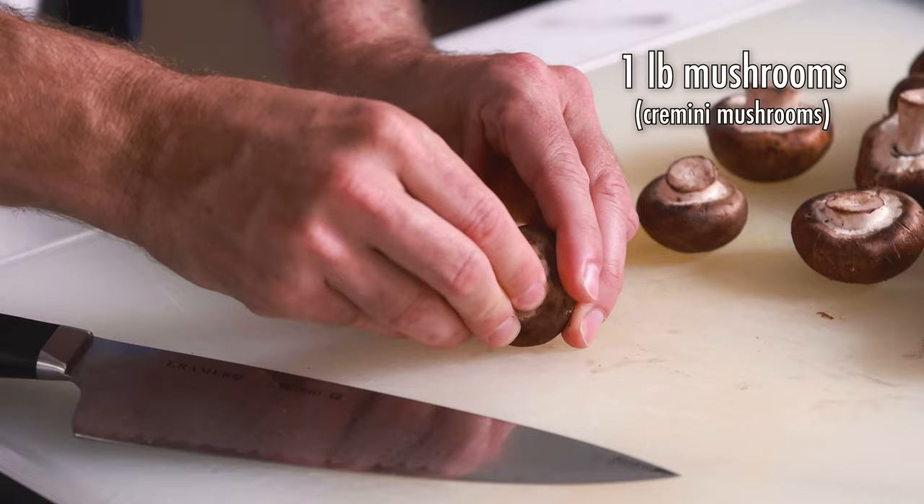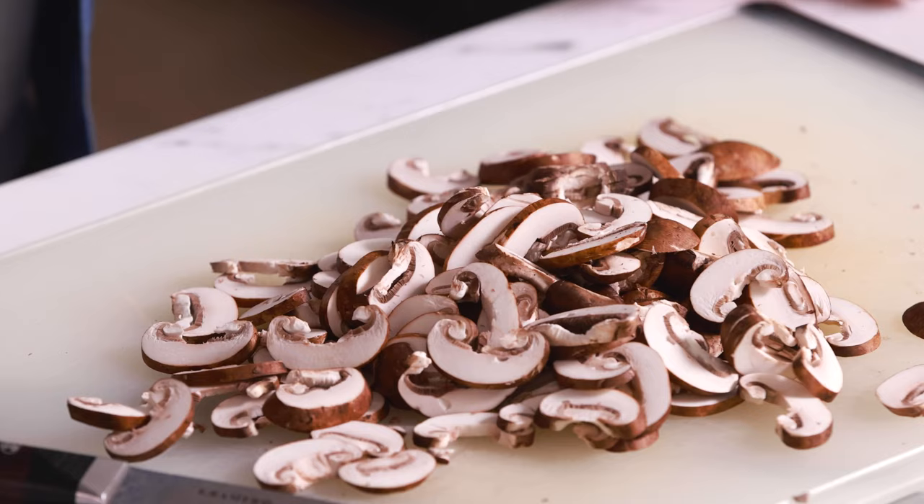Next we're going to take out the stems of the mushrooms — we're just going to toss those, we don't need them for this recipe — and then we're going to be slicing these mushrooms nice and thin. It doesn't really matter how thin you do it, just do it as consistently as you can. Cremini mushrooms are my absolute favorite to use in this recipe, but you really could use any mushrooms that you love. This is a pound of mushrooms, and as you can see, it's quite a lot once they're sliced up. Of course, they're going to cook down smaller when we pan fry them. If you're doing a smaller batch, you could easily use a half to three quarters of a pound.